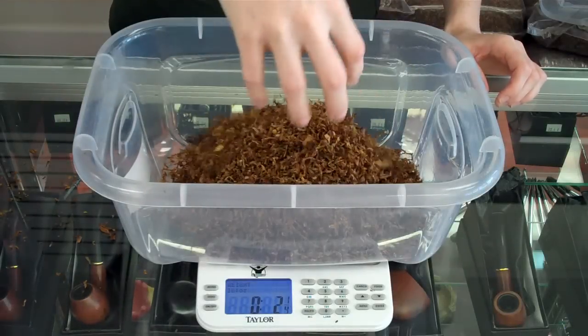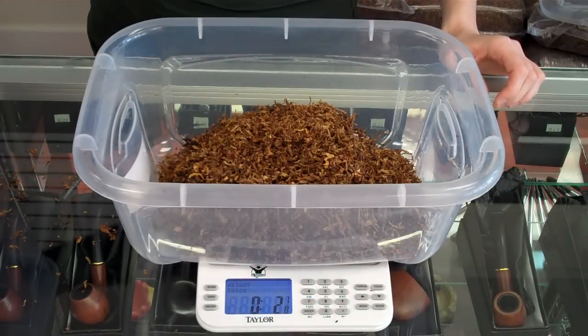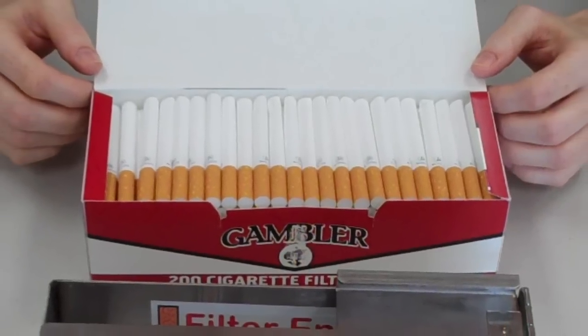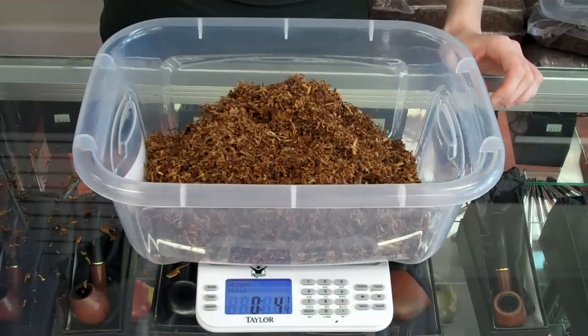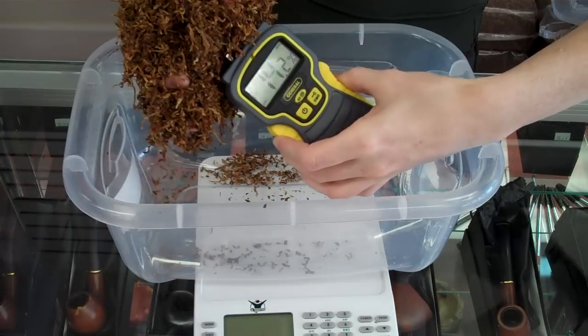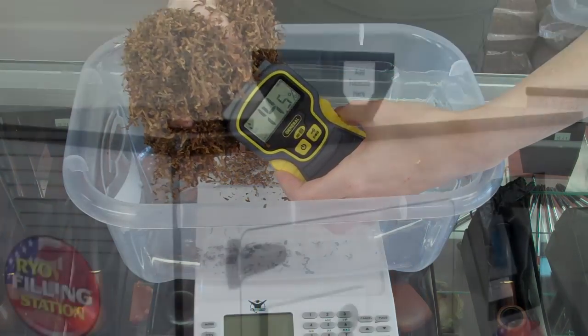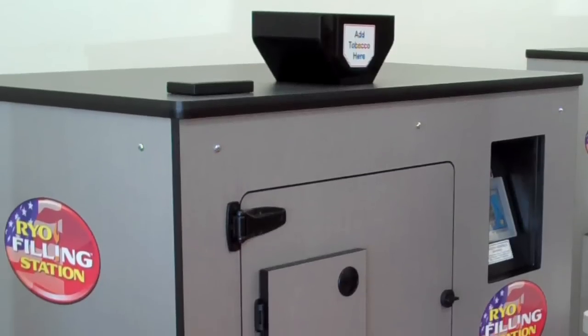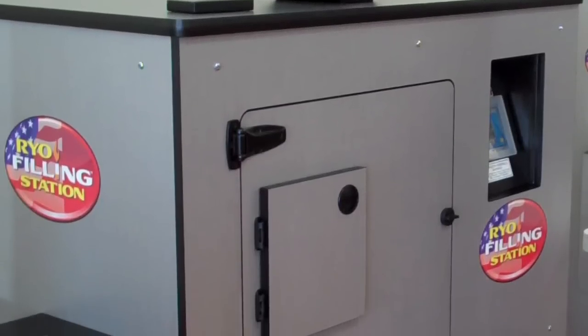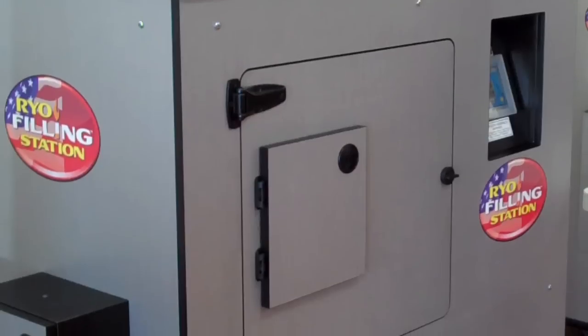First you'll purchase your loose tobacco leaves and tubes. Tubes are the long white cylinder rolls that the tobacco will be packed into. Our friendly knowledgeable staff will help you pick the right blend for you, check for proper humidity, and get you set up to use the machine. Depending on how many smokes you want, either 50 or a full case of 200, you'll be assigned to one of our roll your own stations.